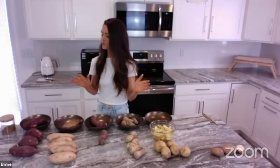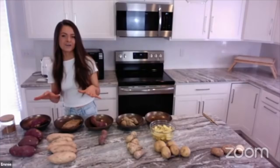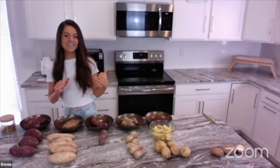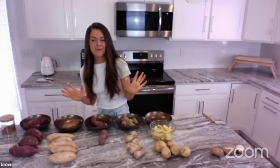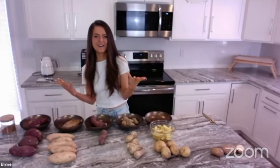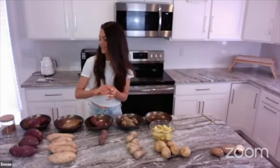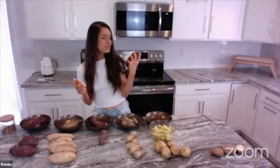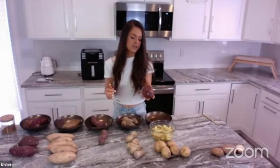I learned the hard way: if you put a naked potato in the oven, you have to put holes in it. I nearly lost an eyeball when a potato exploded in my face! So please, if you hear anything from this broadcast: poke your potatoes with a fork. Take the Japanese sweet potato, wash it, then stab it a few times with a fork to prevent it from exploding — I would not advise you to find out yourself why this works.